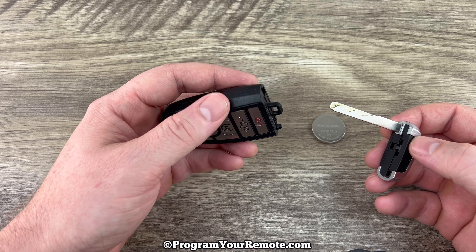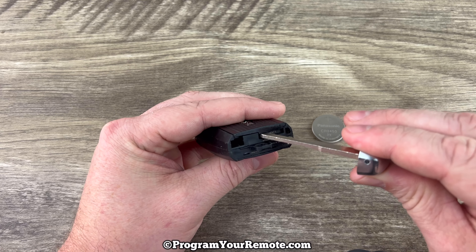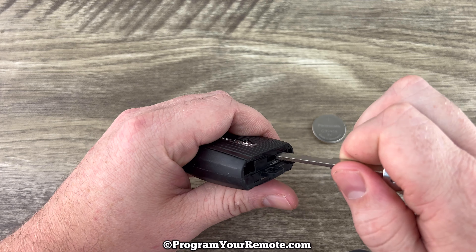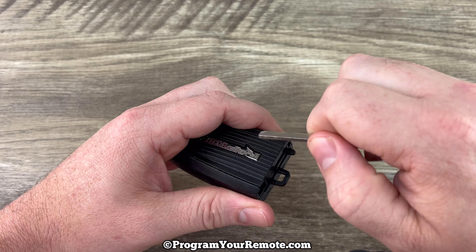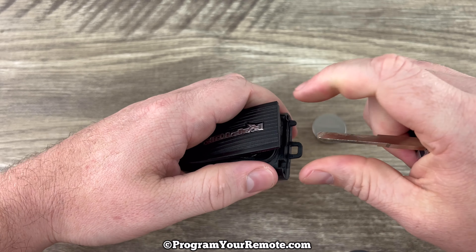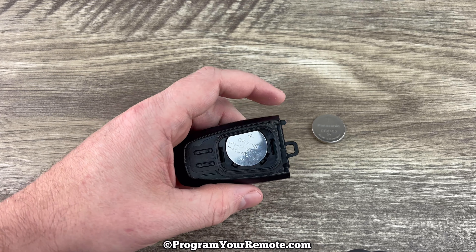Now if we hold our fob with the buttons facing down and we take a look at the bottom of it, we see this slot right here. What we're going to do is put the emergency key in that slot like this and then we're just going to push up and pry up on the back cover. So push up and then pry up like that. The back cover will come off and now we see our battery right here.